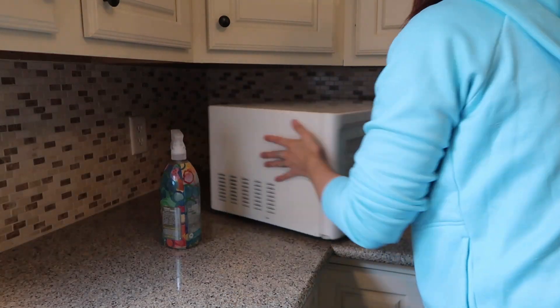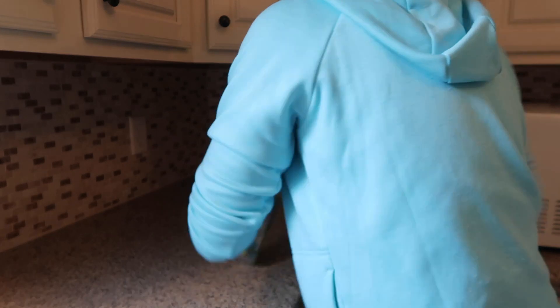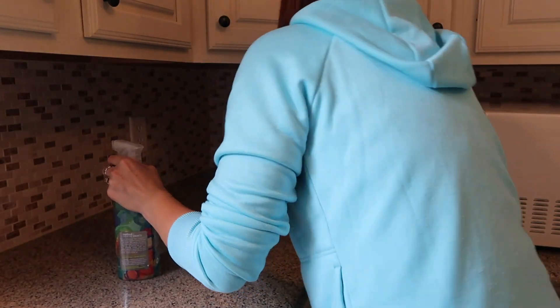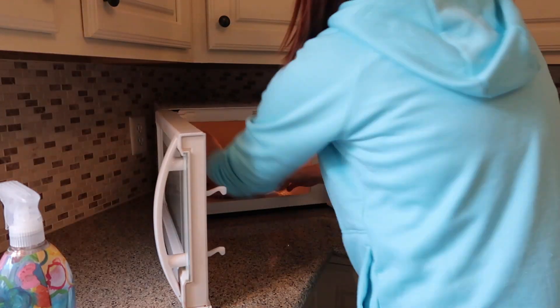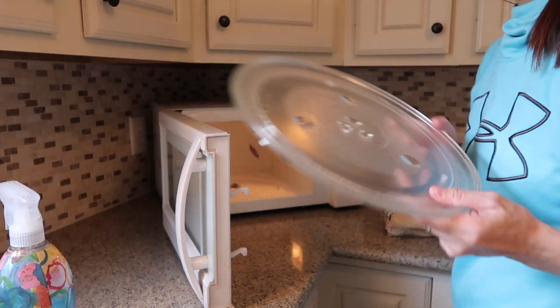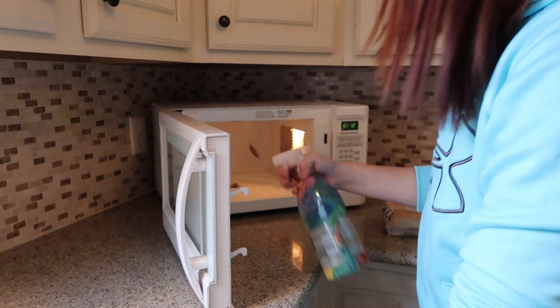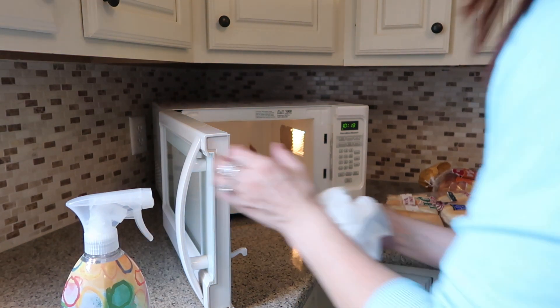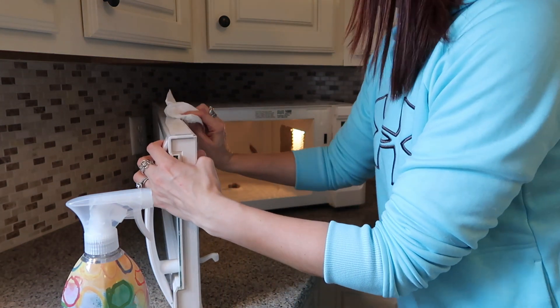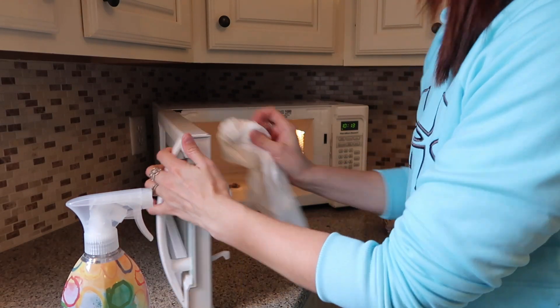I did move my microwave so I could clean behind it, and this really wasn't bad because I do this pretty often. I hate to say I'm deep cleaning today because I do a lot of this on a regular basis, but this microwave was disgusting. I don't know where you guys put your bread, but we put ours in the microwave, which is really inconvenient — but I refuse to get a bread box. I hate having stuff on the countertop, so let me know where you guys put your bread.